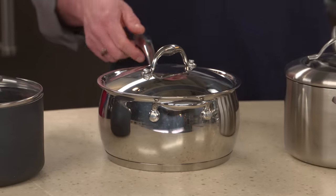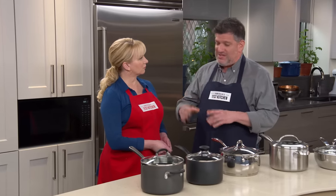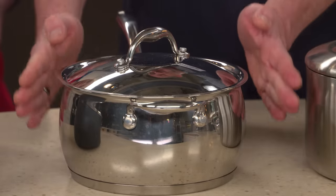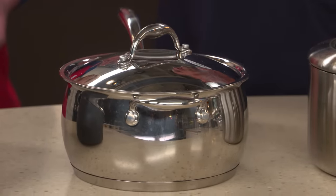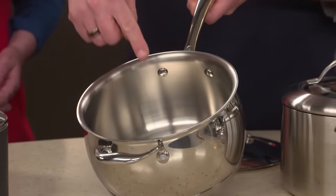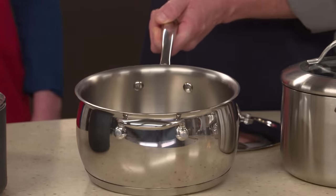This one has a construction called disc base, which means that just the base of the pan, just the underneath, is a sandwich of three metals. It's aluminum in the center with stainless steel on the outside and the inside. But the walls of the pan are just stainless steel. And what testers encountered is that right where the disc base and the thin stainless steel walls of the pan met, they would get some burning.